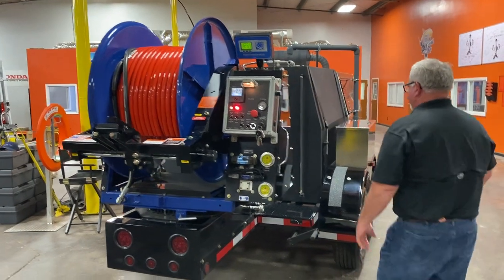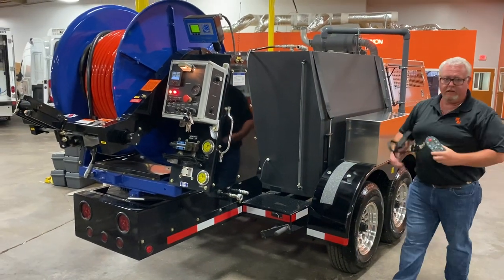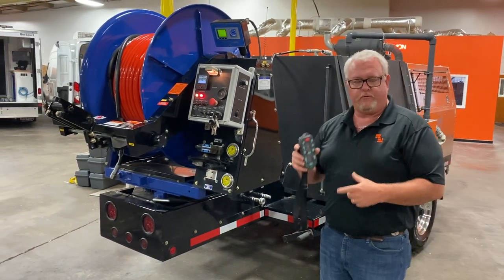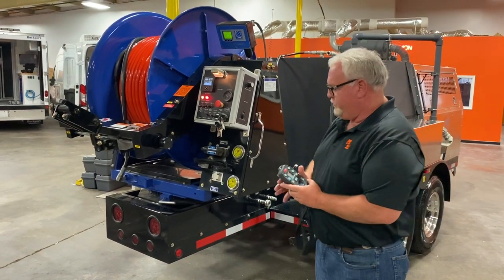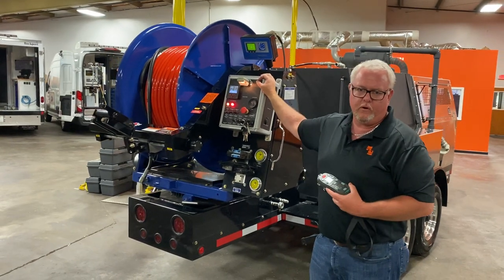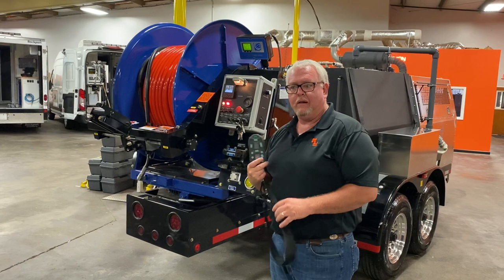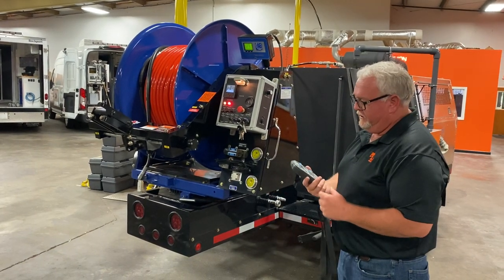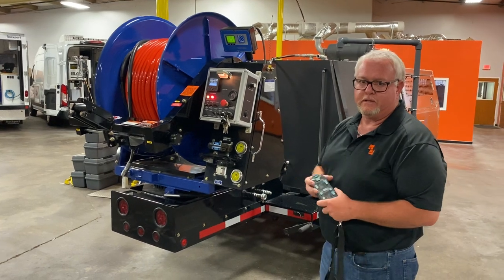This unit also has — it's all cab-duty. This is one of the most rugged wireless remotes in the industry. It's waterproof, goes right along with your other waterproof stuff, your NEMA 4 enclosure on your controls. This unit has about a mile of connectivity. And again, just rugged and heavy duty, just like the rest of the unit.